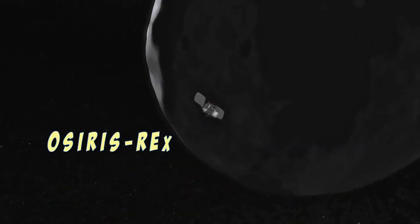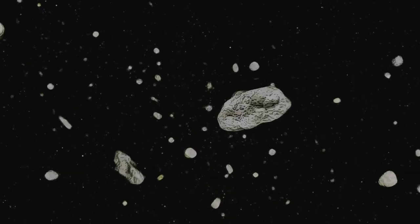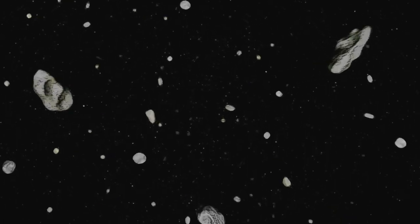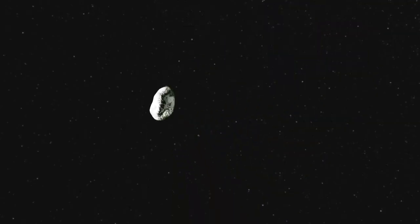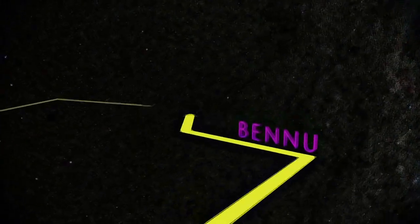That's actually part of the mission of OSIRIS-REx, a NASA spacecraft that will study the asteroid Bennu in 2018. As leftover debris from the solar system formation process that began over 4 billion years ago, asteroids can teach us a lot about the history of the Sun and planets.